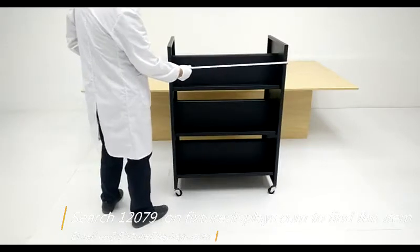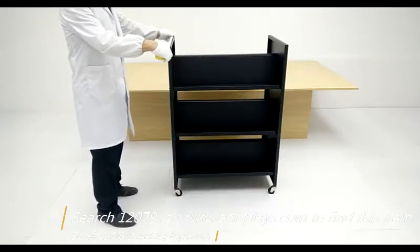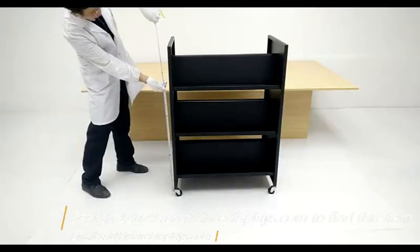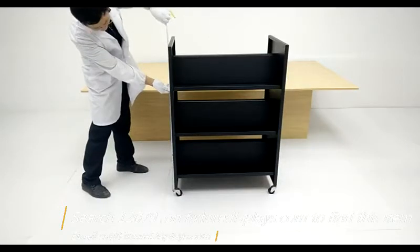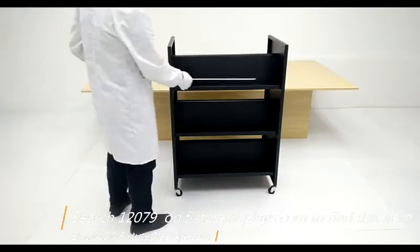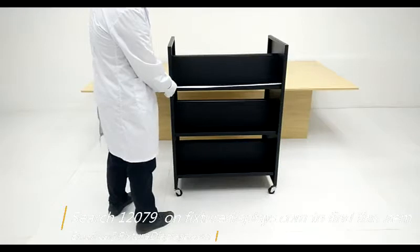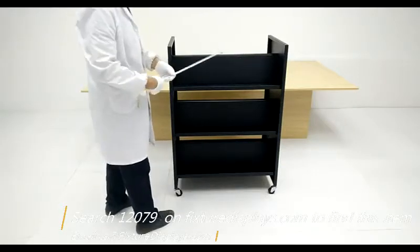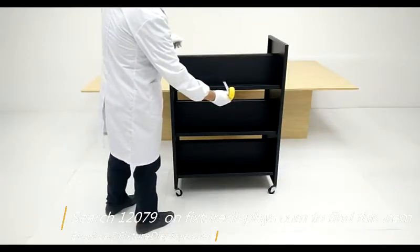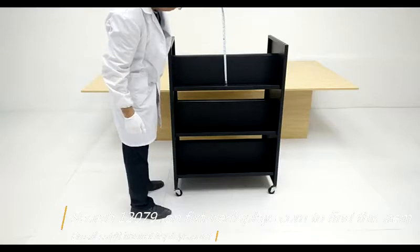Here are some measurements of the unit. Left and right is 30 inches, front to back is 20 inches, and the height is 43.5 inches. Between each shelf — the first, second, and third — is 12 inches spacing. The bottom shelf, front to back, is 6.5 inches deep, and the back panel is 7.6 inches.